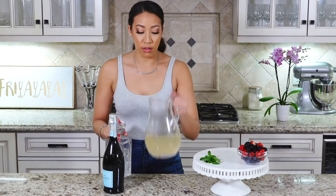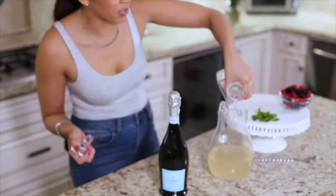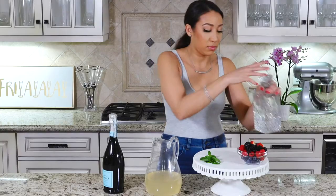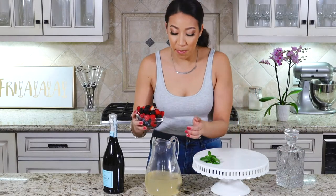Let's get started. We're going to take your four cups of lemonade, then add one third cup of your favorite citrus vodka, and one pint of your favorite berries.